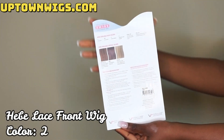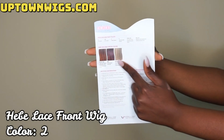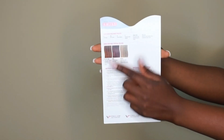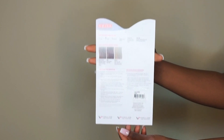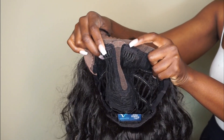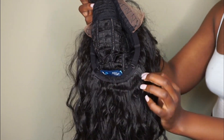This is the care card right here — you have multiple colors on the back that you can choose from. The wig is a Swiss lace front wig with an invisible part. It comes with natural baby hairs, and this is the wig construction: you have two combs in the front, one comb in the back, and adjustable straps.